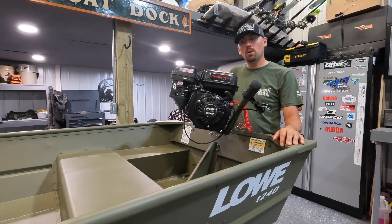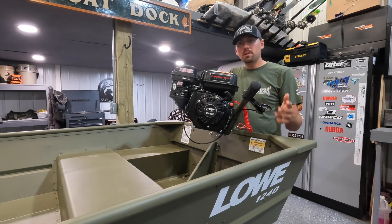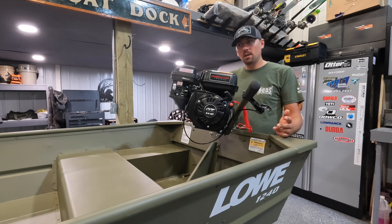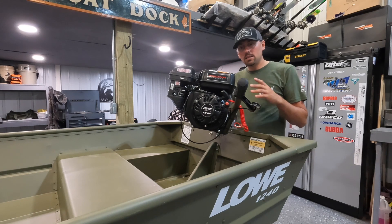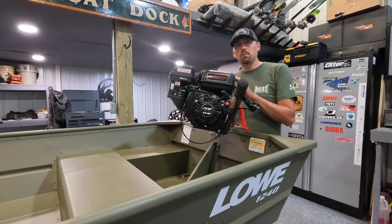Hey everybody, today I want to talk about this PPF Wood Duck mud motor that I have here. I did a previous video on kind of the ultimate small one-man creek rig — small lake rig, small river rig for duck hunting. In that first video I talked about my motor selection and that was a Low 1240 Jon boat. I want to make a separate video on the motor that I'm going to put on this boat.